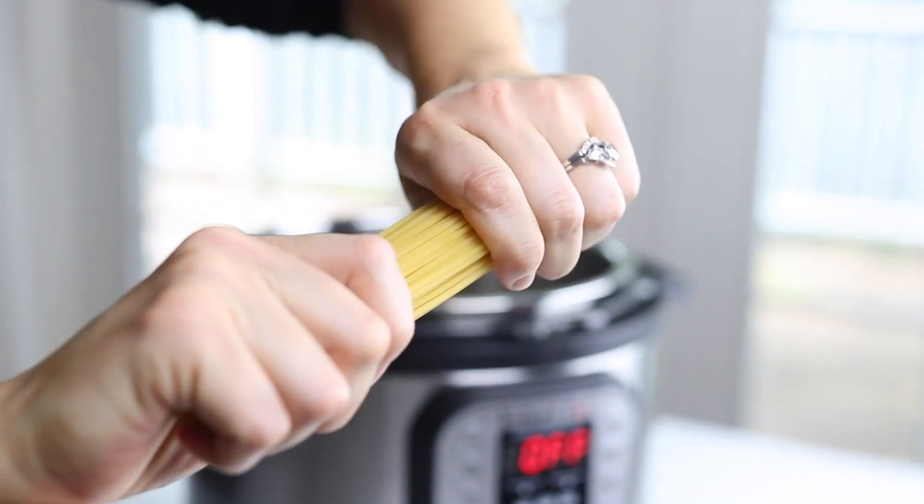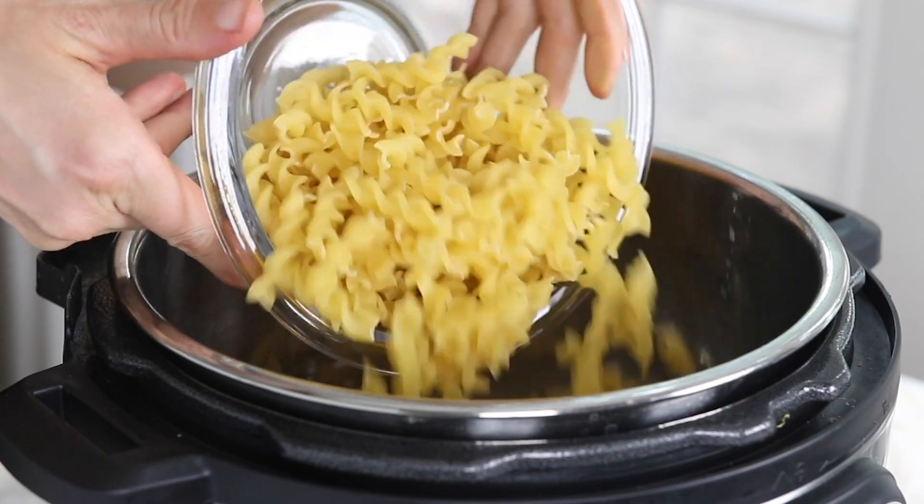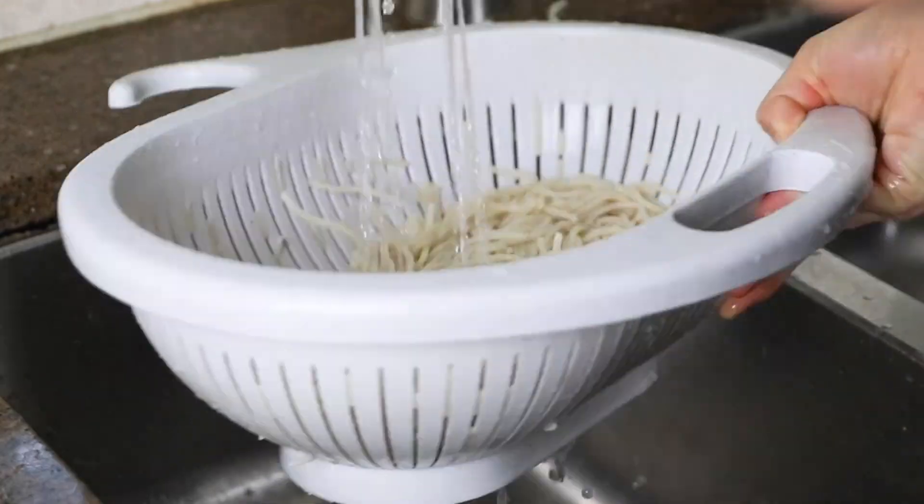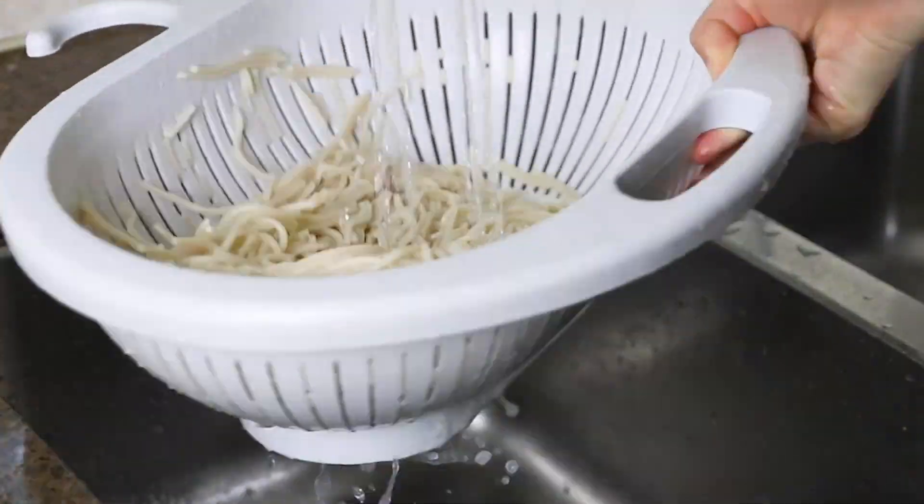Today I'm going to show you how to cook longer noodles and shorter cuts of pasta. I'll also cover the difference between cooking regular or whole-wheat pasta and gluten-free noodles, so you'll be ready to tackle any type of pasta that you have on hand.